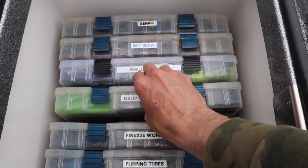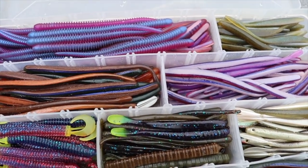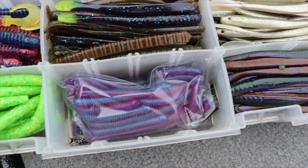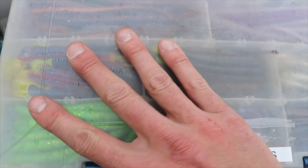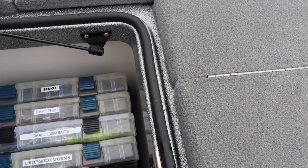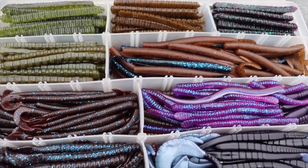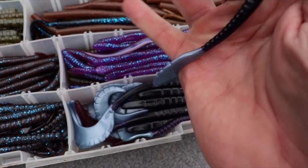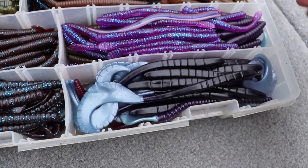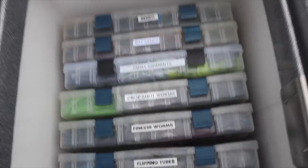Maybe you guys are interested in my drop shot worms for largemouth - here they are. These are pretty much all I'm going to throw this time of year. And finesse worms as well - that's definitely a tidal water bait right there.